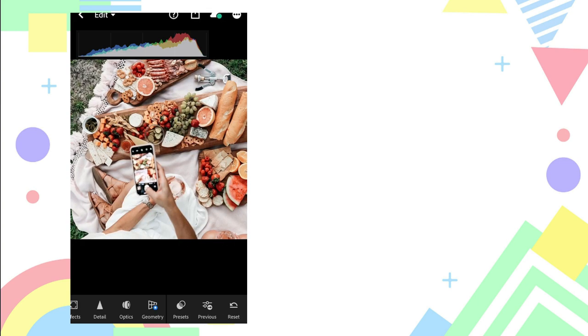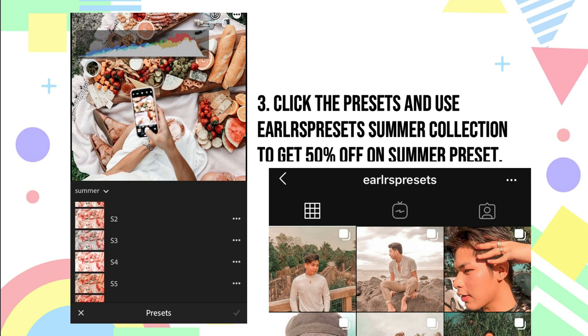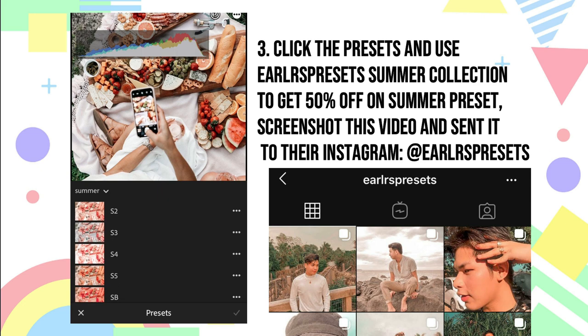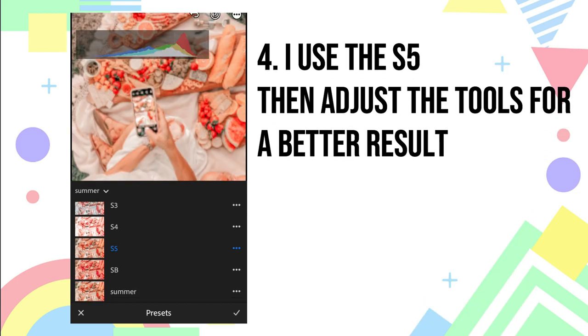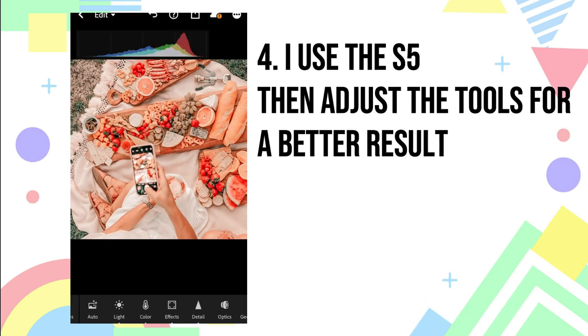On the first photo, click the presets. I have the summer presets by Earl Arts Presets that you can avail for only 200 pesos, or for only 100 pesos if you go to their DM — so you can have 50% off. In this series I use the S5 preset.